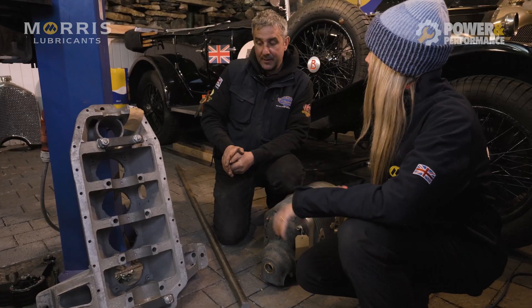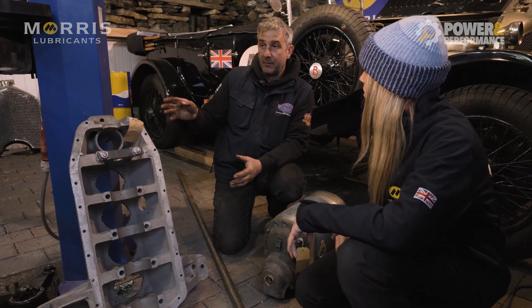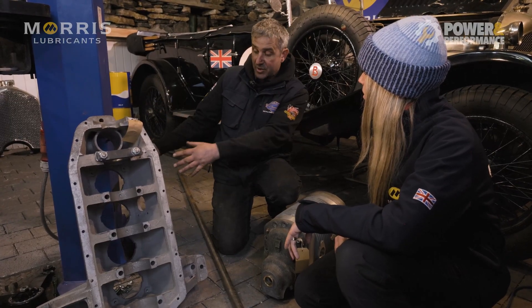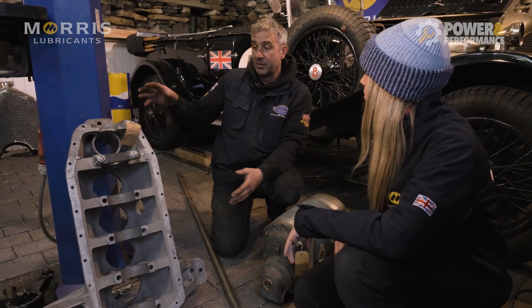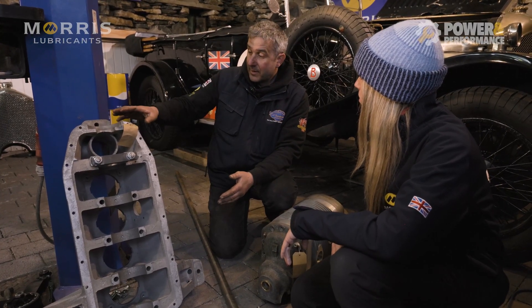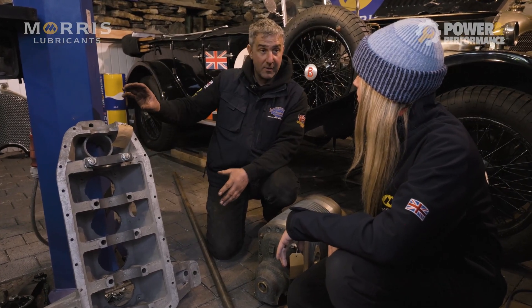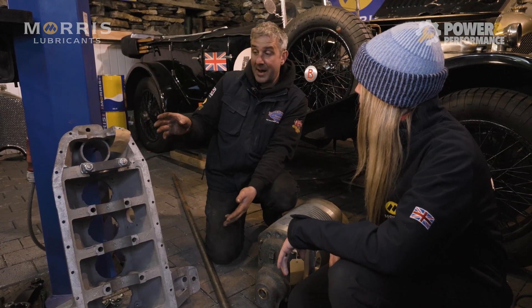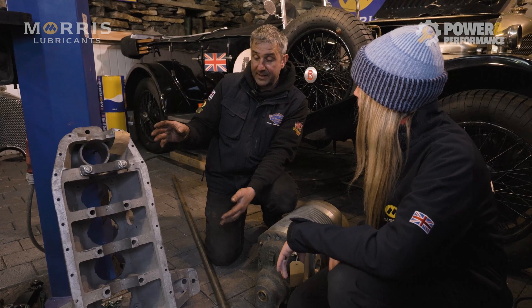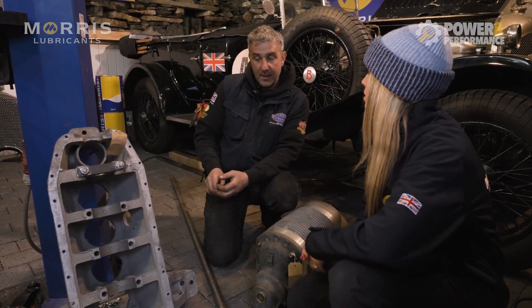Once we've got this right, that's foolproof - everything we've done so far is correct. It's basically a demo mock-up, to make sure that once we've built the engine with a block, crank, and everything, when you come to drop it in, it's going to line up. Because once it's sat down in the frame with the supercharger at the front, it's very difficult to work out whether they're in line or not.